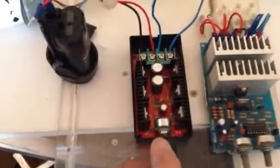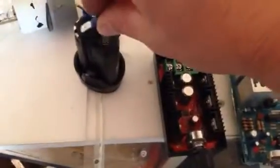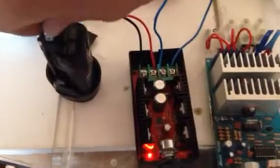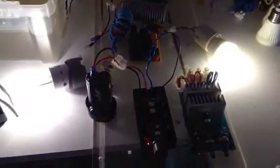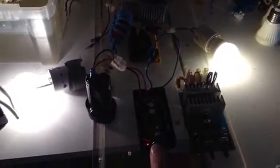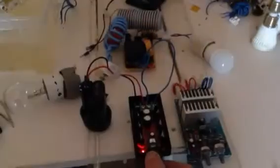I'll just show you — 12 volt battery here, system's on. This is a possibility if anybody's interested in me making a kit for them.